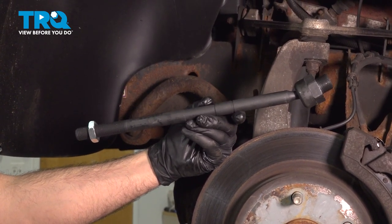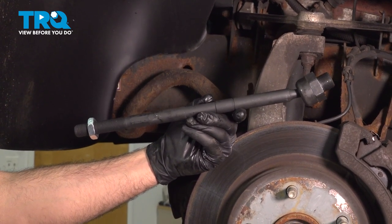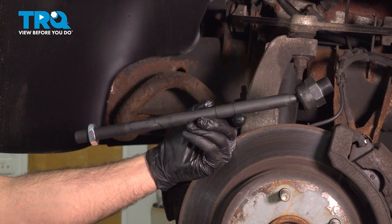In this video, we're going to show you how to replace the driver's side front inner tie rod on your Dodge Ram, located behind your front wheel.